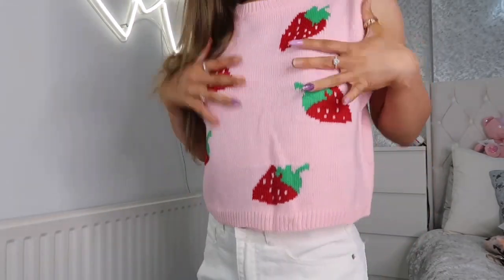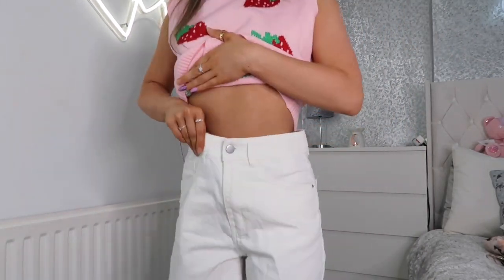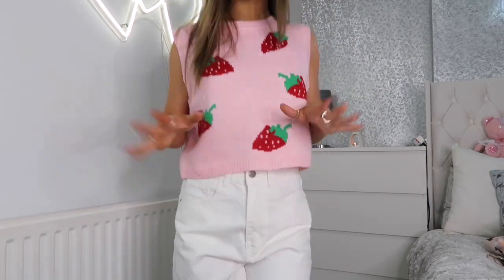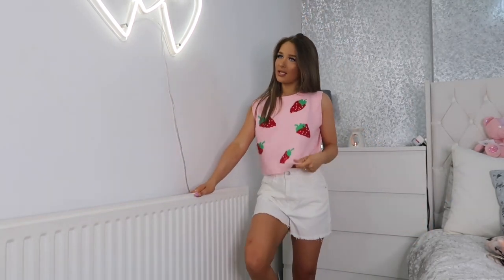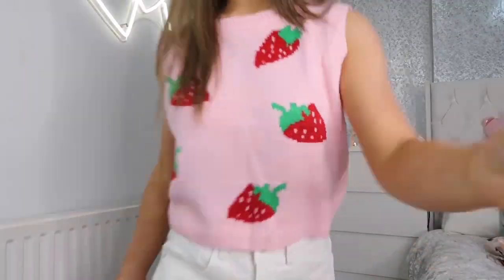Next I've got this really pretty strawberry jumper top — I'm really into strawberries so I have a few strawberry bits in this haul. It's a gorgeous baby bubblegum pink with strawberries on it, a really comfy knit. I've paired it with these little boyfriend shorts which are a little bit longer — I'd probably add a belt to pull them in at the waist. The denim is really comfortable with a little frayed edge and a silver button.